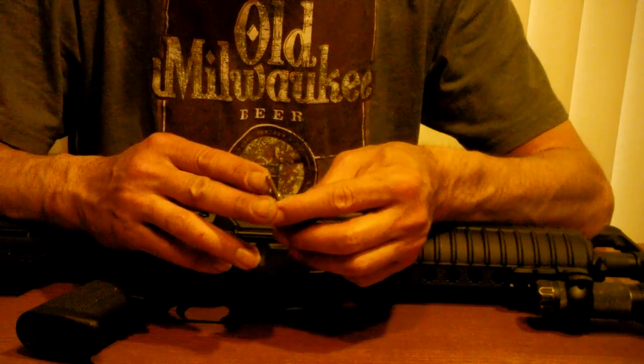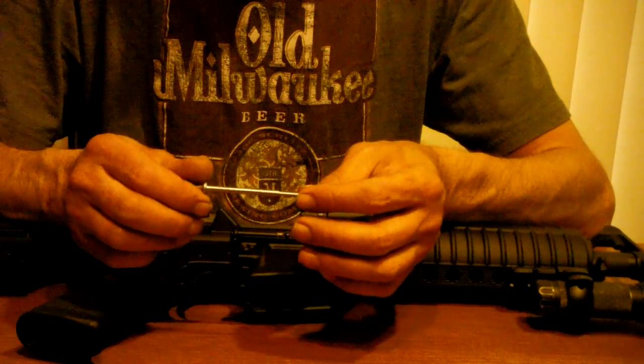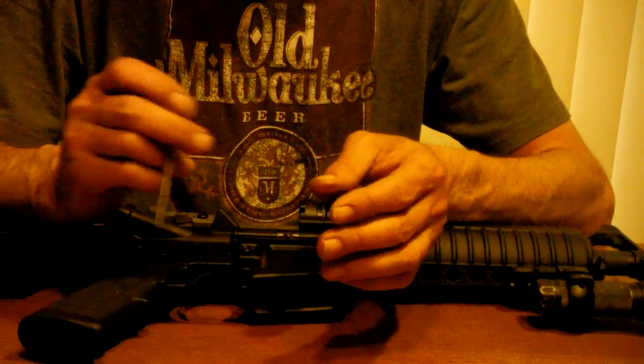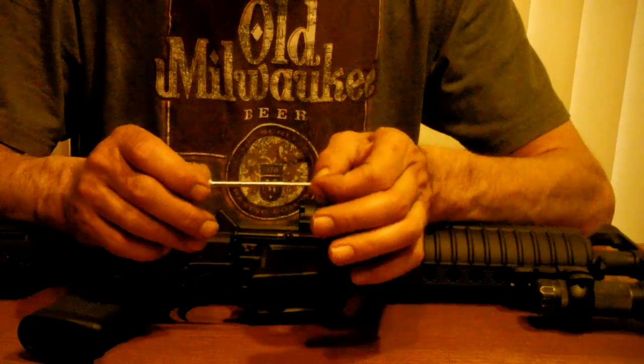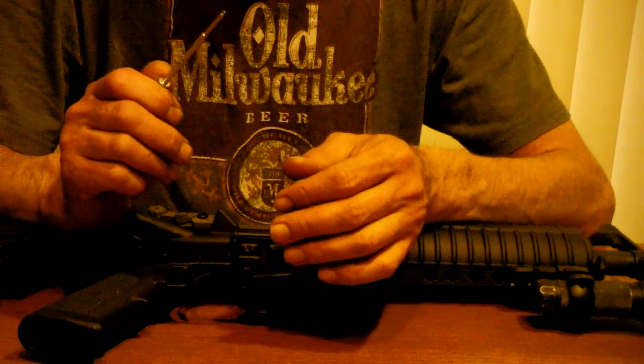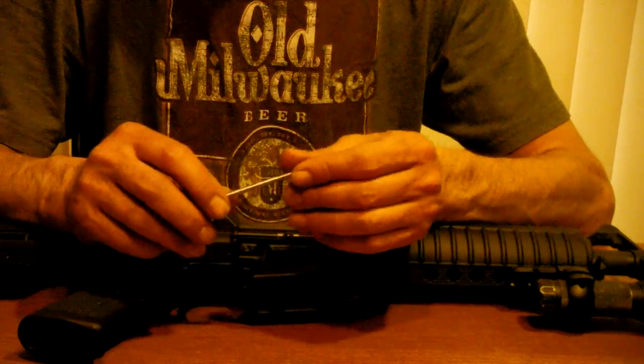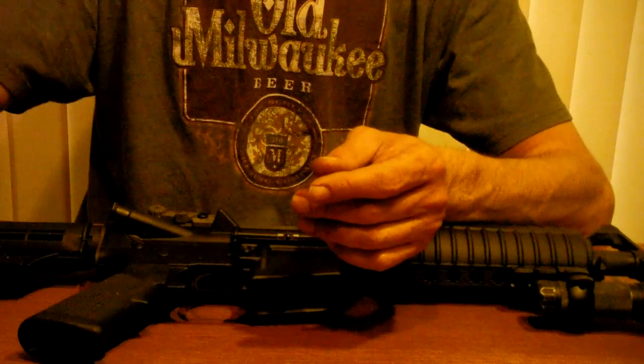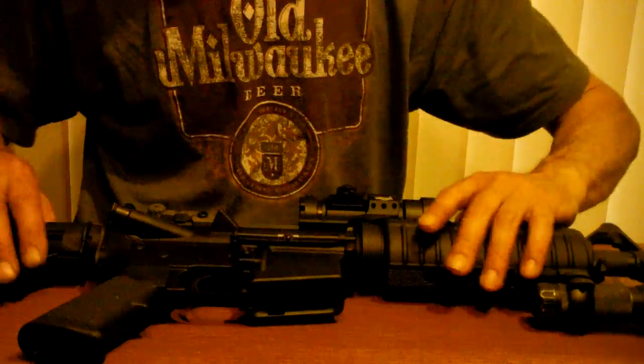I've never even talked to anyone who has broken a firing pin in an AR-15. I'm not saying it can't happen — they sell spares, so obviously it can. This is actually only the third broken firing pin I've ever seen on any gun; the other two were nine millimeter pistols. Anyway, since I'm doing this repair, I thought I'd do a quick video showing how to field strip the bolt on an AR-15.